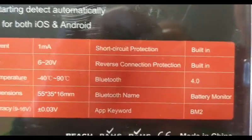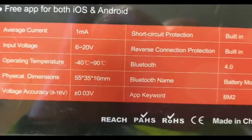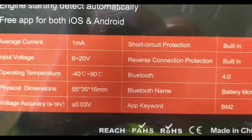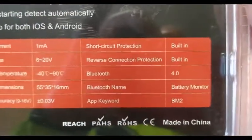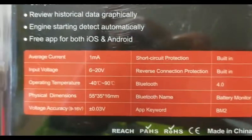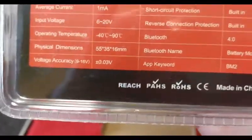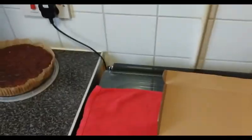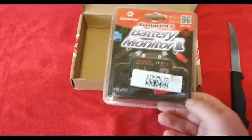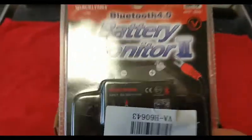The app keyword is SDBM — that 'BM' could stand for Brian Mary, which is me, Brian Mary. BM2 is the app name. So hopefully you've seen that. I'm going to unbox it now. Like I said, it's Bluetooth 4.0 Battery Monitor 2.